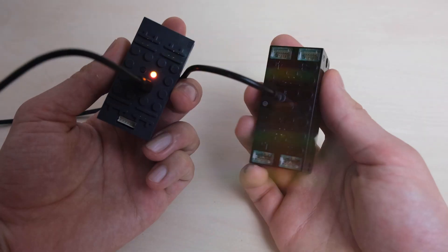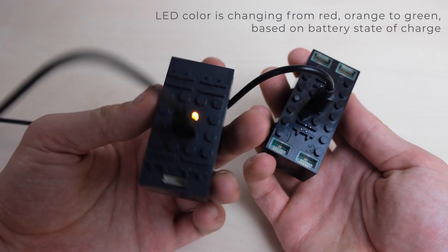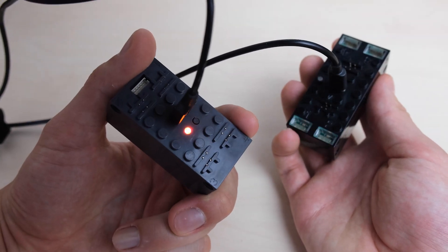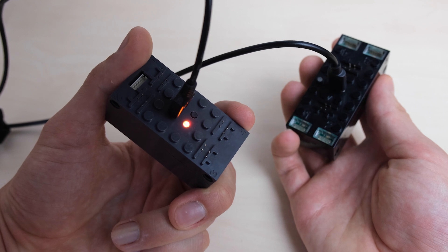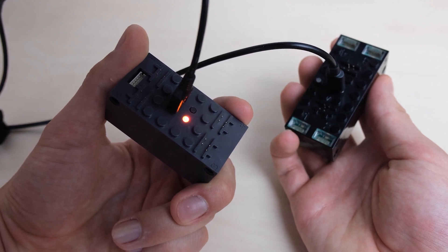When charging, BuWiS 3.0 will indicate charging by breathing the LEDs green. While BuWiS 2.0 charges as long as the charger is plugged in — even if the light is turned off, it is still charging.